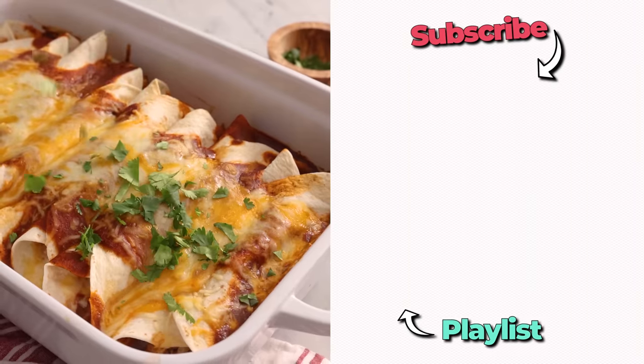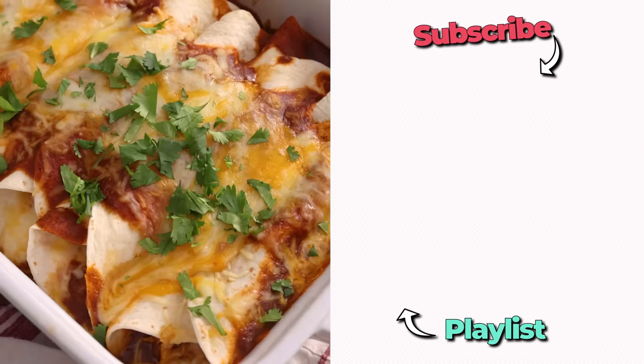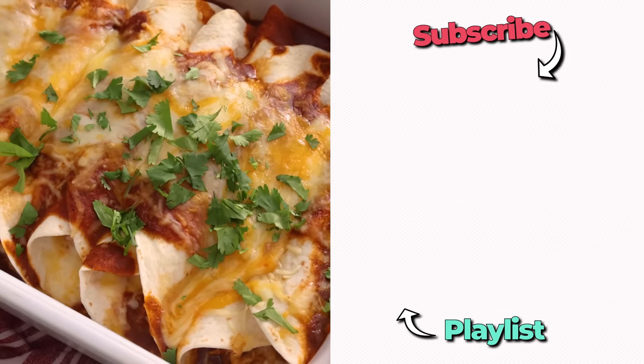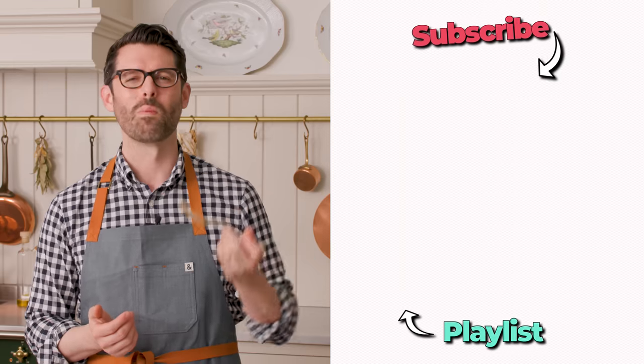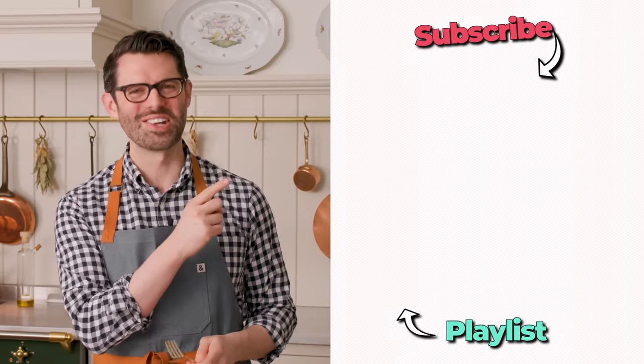Garnish with cilantro, sour cream, avocado, or whatever you enjoy, and it's time to eat. If you like this recipe, check out my easy dinner playlist. That's really good — it's so good. I'll see you in the next video.